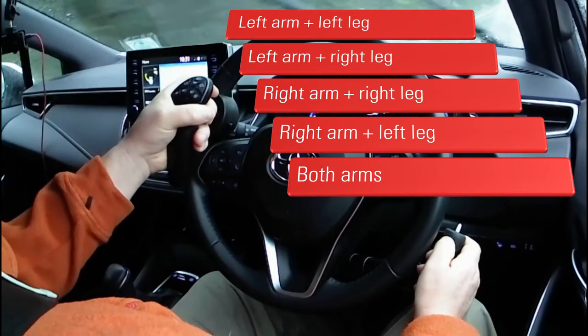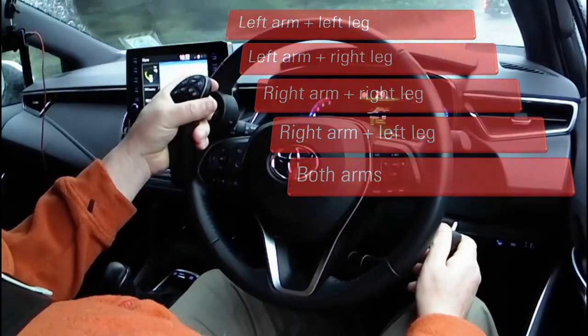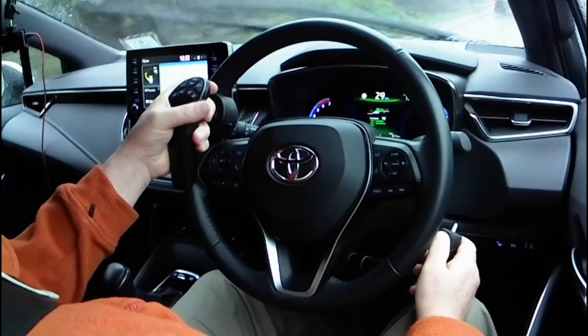So left arm holding the steering control as I am now, and right arm controlling the accelerator and the brake with this lever by my right leg.